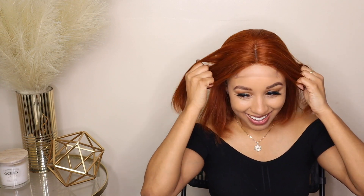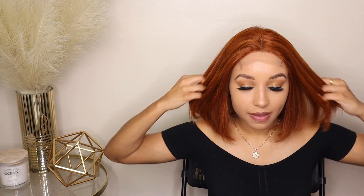I'm not plucking the hairline at all — you can pluck the hairline if you want to, but I'm going to wear a middle part so I'm not going to focus on plucking it for this video. I love a statement wig — this is definitely one of them. I love it because the color is vibrant and it's really pretty.